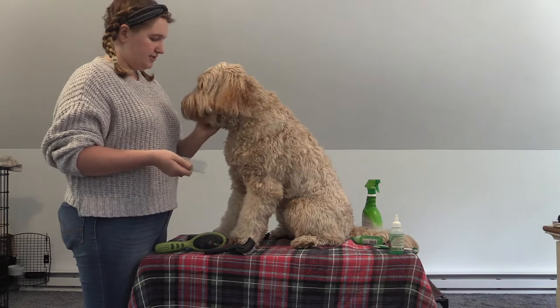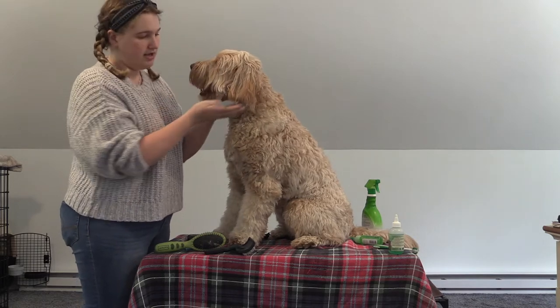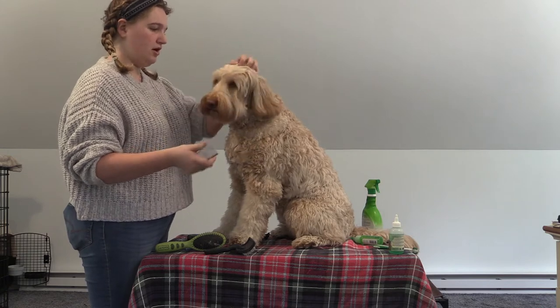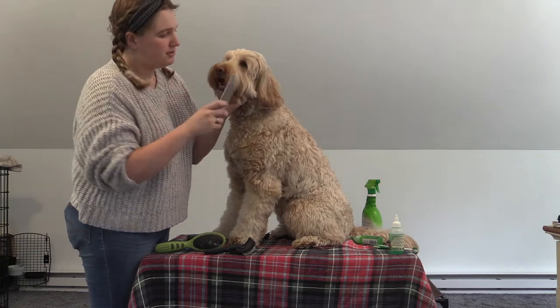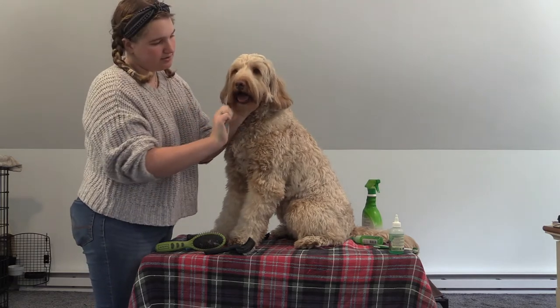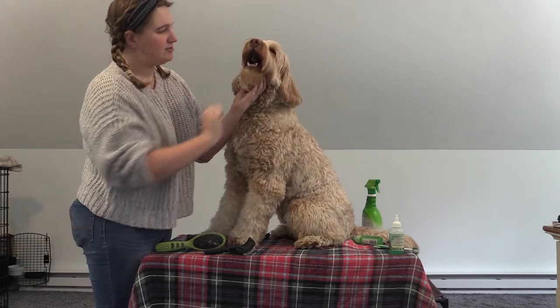Moving on to the face — the ears and the beard, when they get cut, should be about the same length; that's kind of the standard for this breed of dog. When you do the beard, you're just going to comb down and be very gentle to get all of that out. And it already looks so much better.